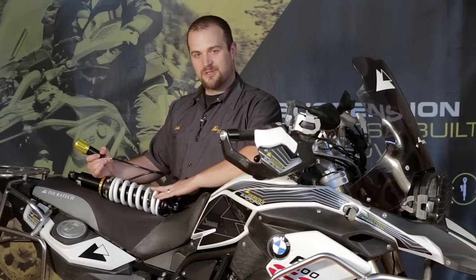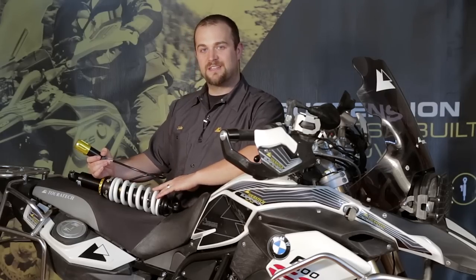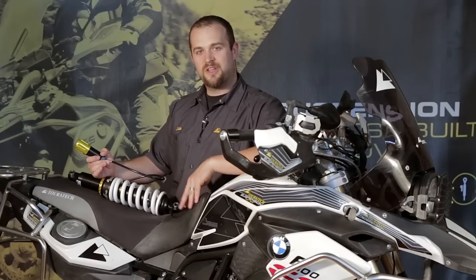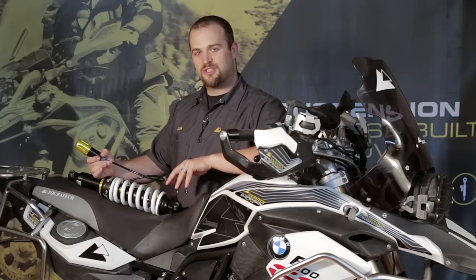Hi, I'm Ian with Turrotec USA, and today we're going to install the Turrotec Plug and Travel ESA-compatible shock onto this F800GS. This is a 2013 F800GS, but this shock will fit any F800 or F800GS Adventure that's 2013 or newer.